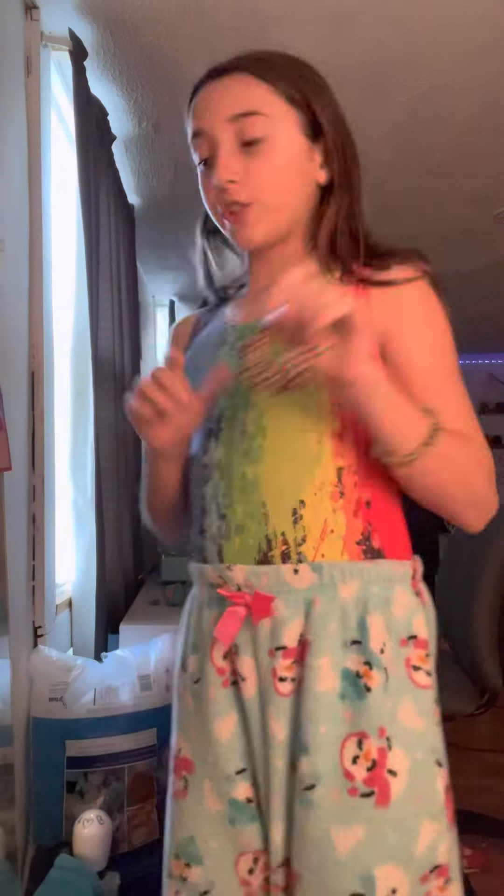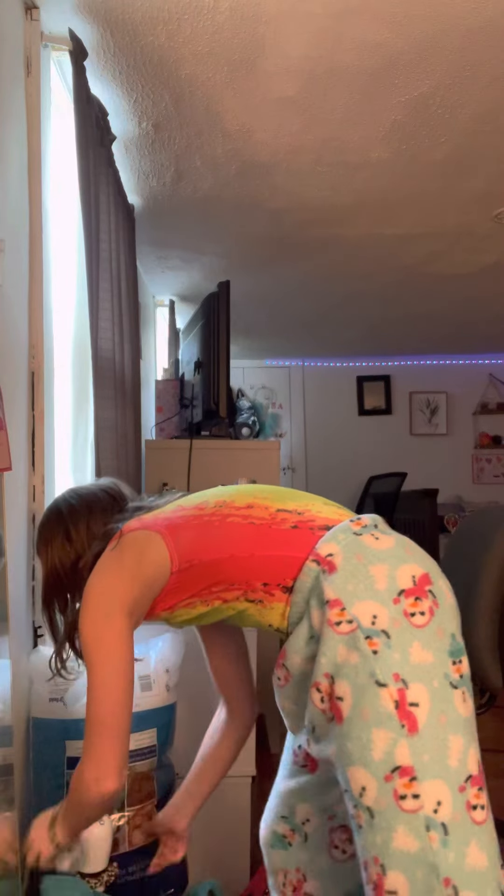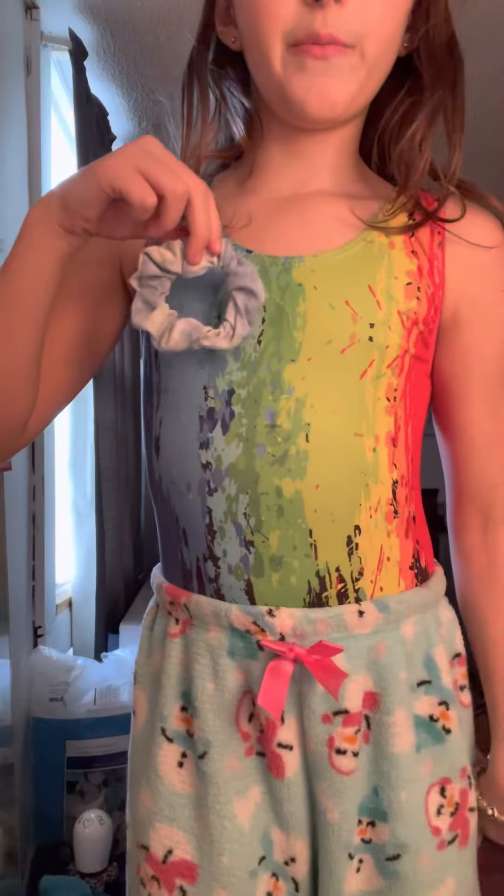And then we're going to put our hair up. I picked a random scrunchie out of my scrunchie bucket and I got the cheetah print — which does not match — so I'm not going to do that one. I'm going to do this one that matches somewhat with my blue.